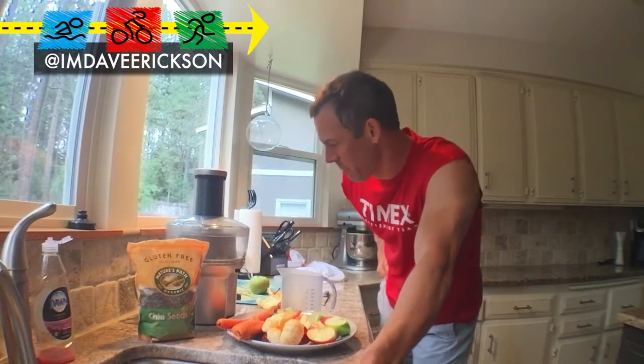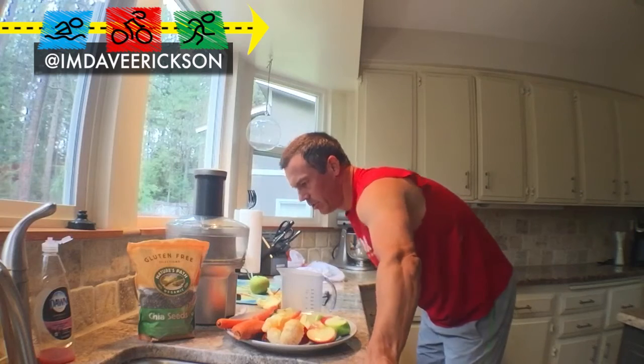It is time, my friends, time to do some juicing. And today I'm using my Breville Juice Fountain — that's what it's called. I got this for $99 at Best Buy.